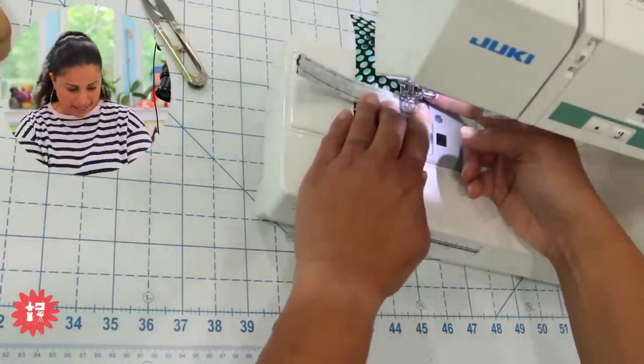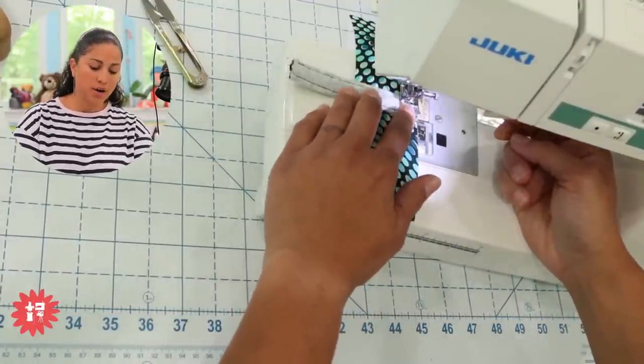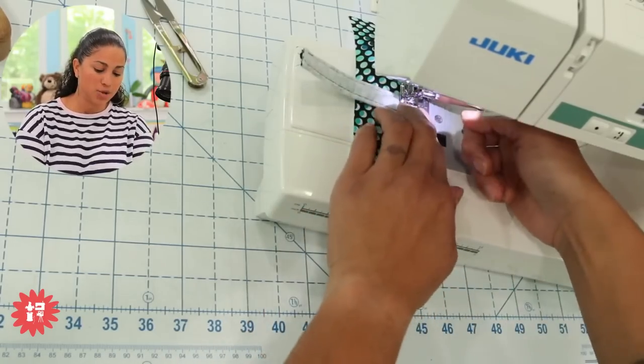I'm going to come back here and press the little black button. Notice what I did with this finger — I sometimes will pull this down to help it come up in the back, and then it locks.